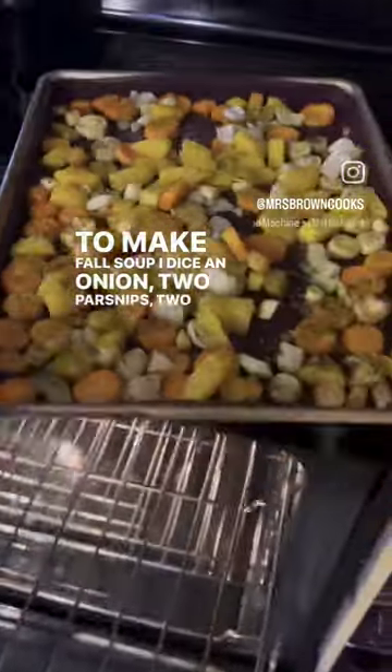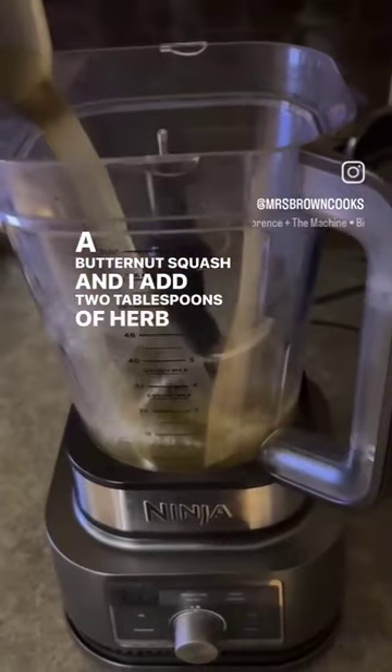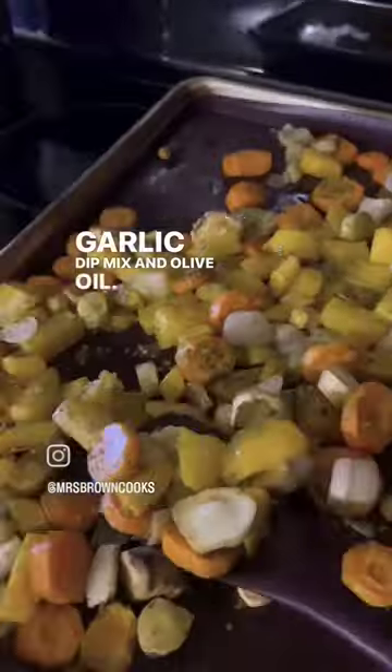To make fall soup I dice an onion, two parsnips, two carrots, a butternut squash and I add two tablespoons of herb and garlic dip mix and olive oil.